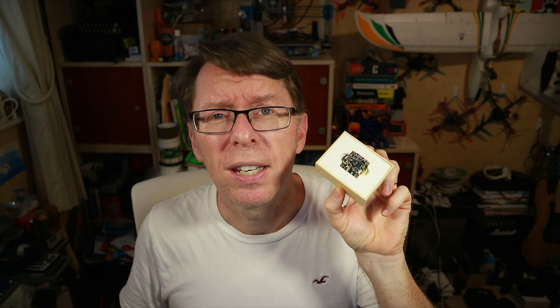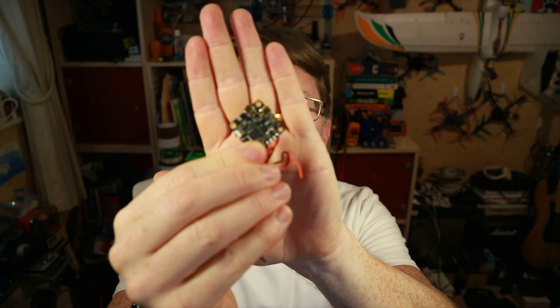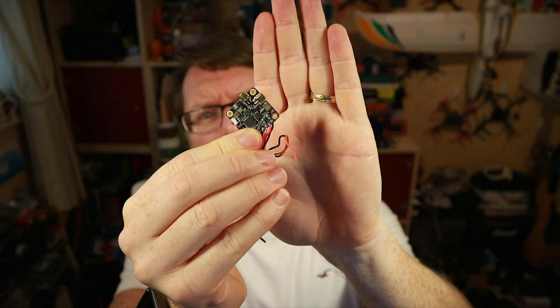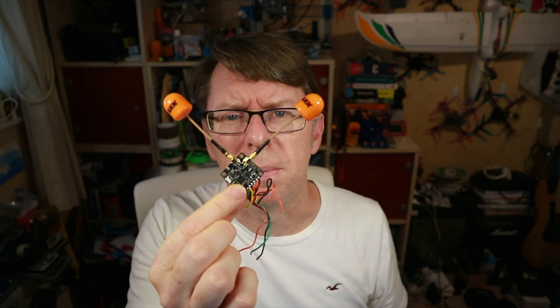What do we have here from AKK? AKK have done quite a few products, mostly VTXs, and this is no different — except it is different because of what the VTX looks like. Let's open the box and I'll show you what we're dealing with. At first sight it's a regular 20mm sort of board, but there is something weird about it. It has two MMCX adapters, and further in underneath we also get a product instruction manual, two antennas, and then we get this arrangement.